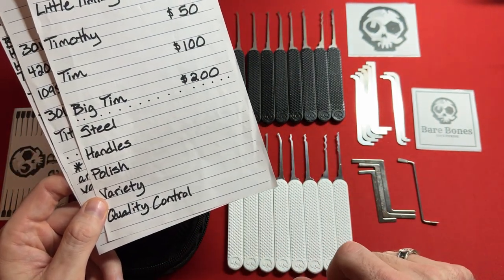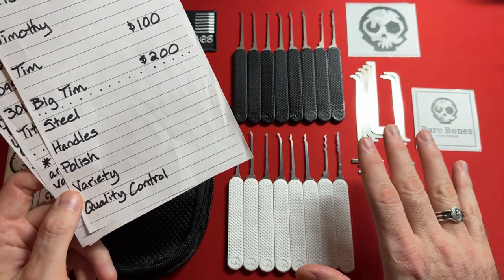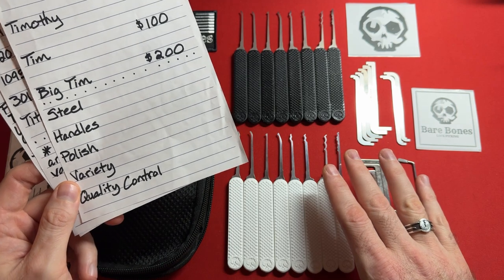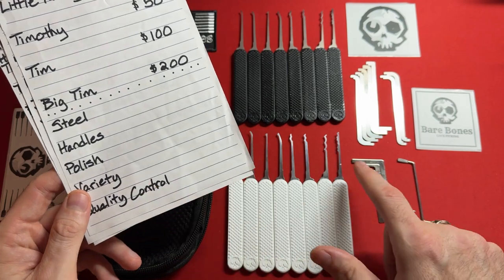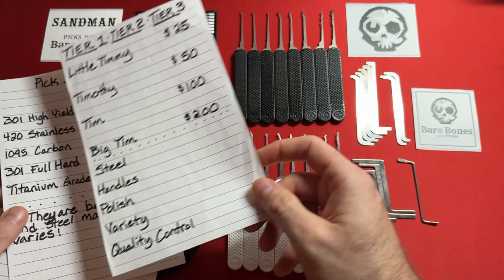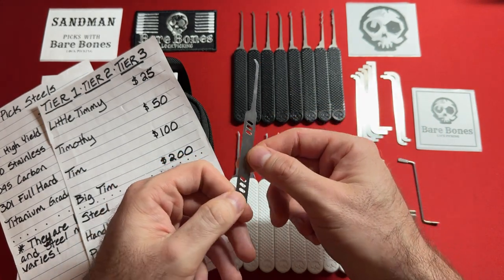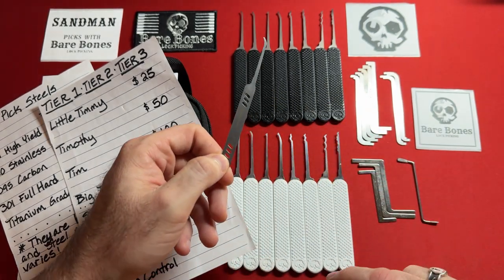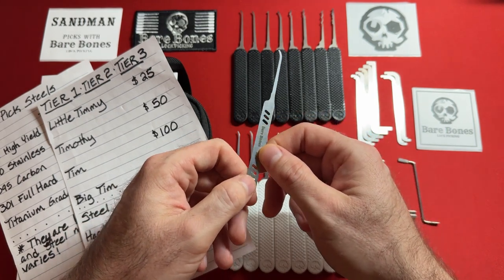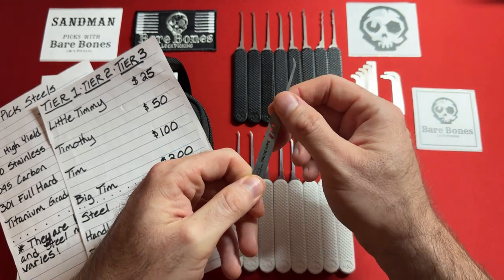The steel is 301 high yield stainless steel, which is the strongest tool steel on the market. The handles are not 3D printed — it's some other manufacturing process. I did a whole 45-minute review on Bare Bones in general if you want the deep dive. These things have a really nice polish. The handles are glued onto the picks, and the bare pick profile looks very similar to Mad Bob's — now discontinued — and Dangerfield, who collaborated with Mad Bob's on similar designs. But the pick profile and shank are completely different and unique to Bare Bones.